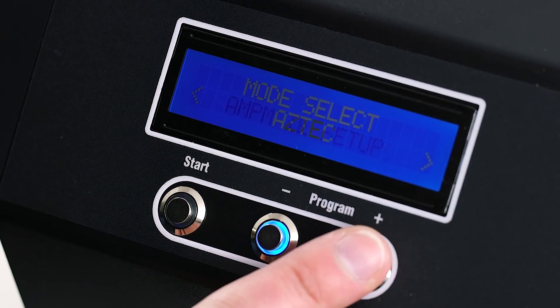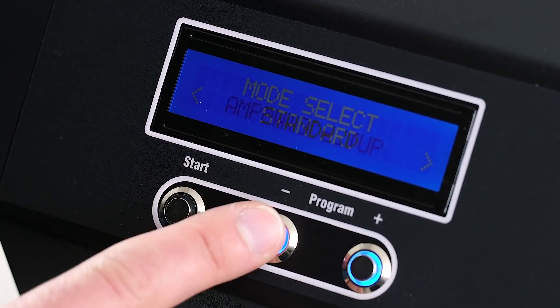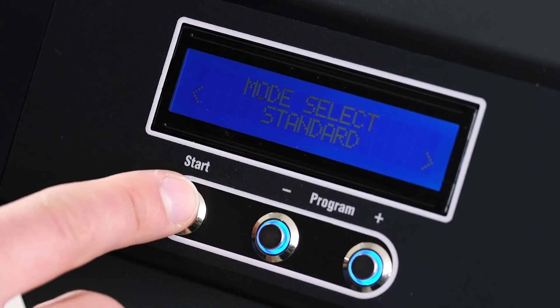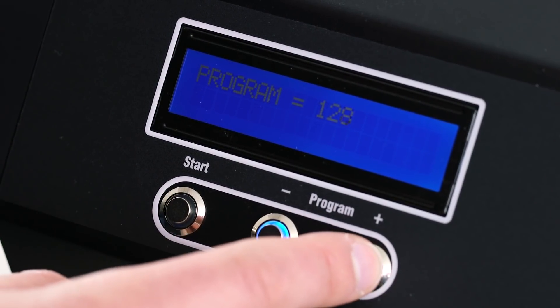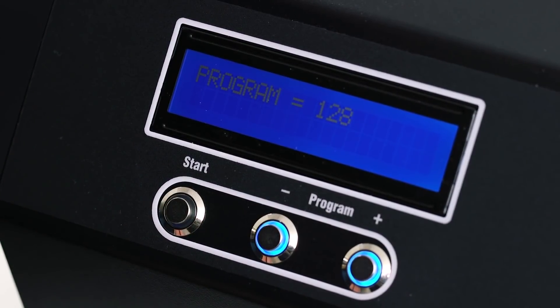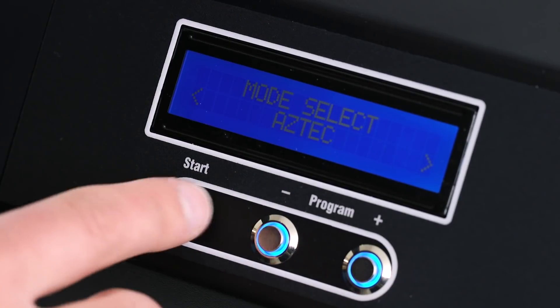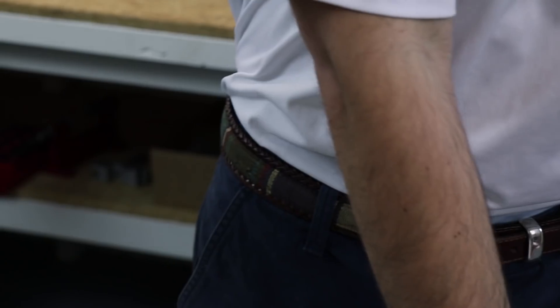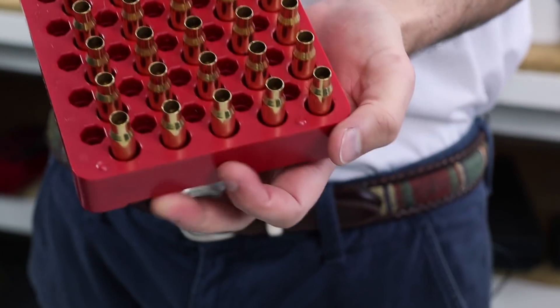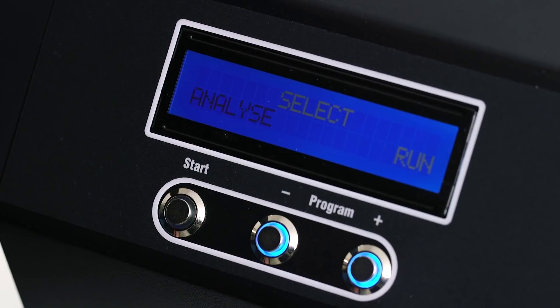The interface is simple. Use the plus and minus buttons to navigate and scroll through programs, and the start button to enter or select a setting. To go back a page, press and hold minus and then start. Selecting Aztec mode will show you two options: analyze and run. We have some Norma 308 here which needs to be annealed and we don't know the correct setting for it, so we're going to select analyze to generate the code.